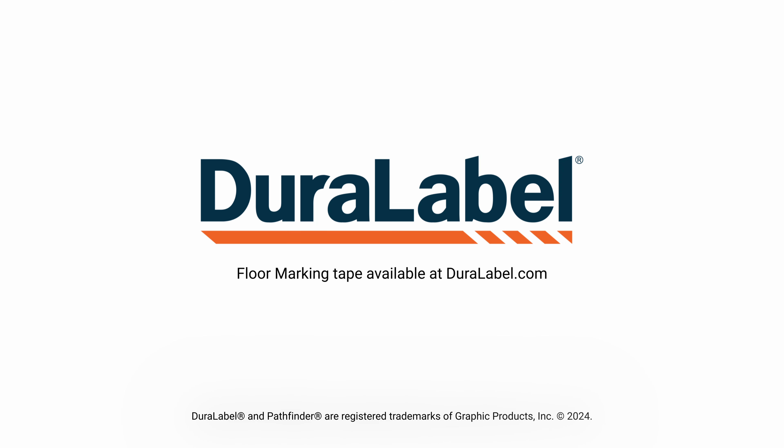Even the best floor tape ages over time. Watch as we remove this 10-year-old floor tape in preparation for DuraLabel's Pathfinder Heavy Duty Floor Marking Tape.